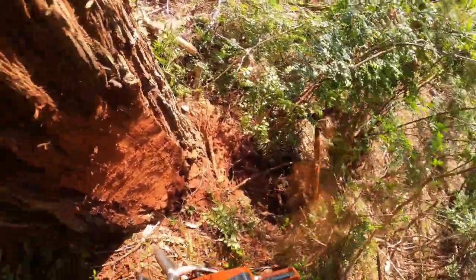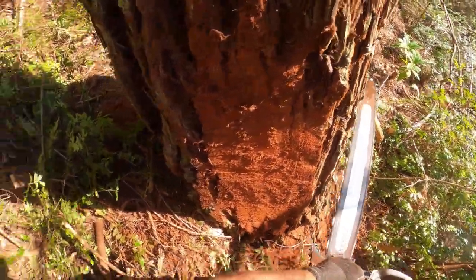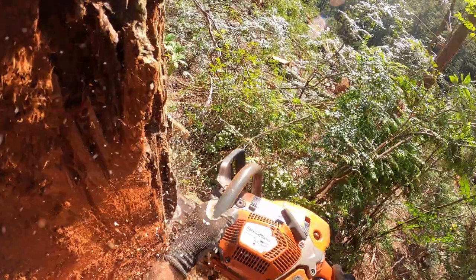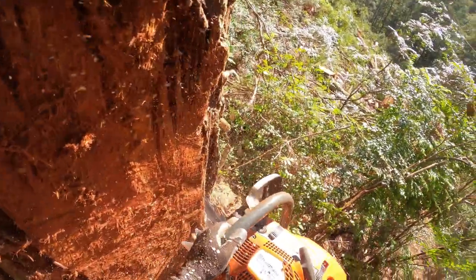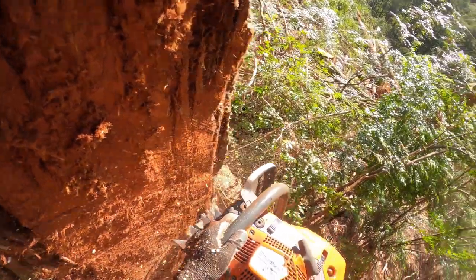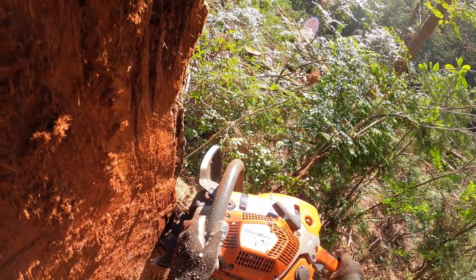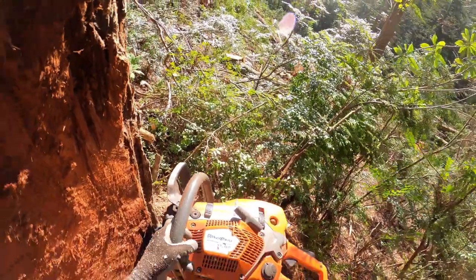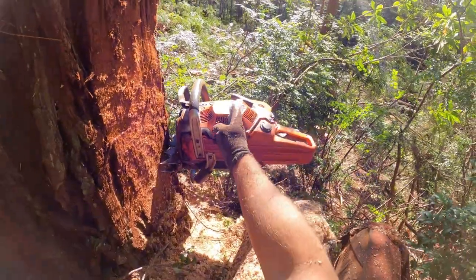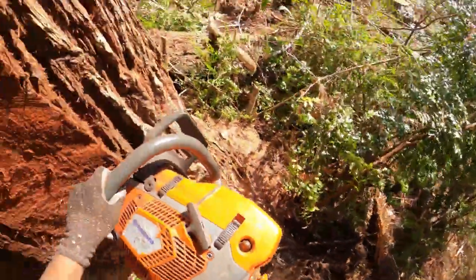Let's get started on the top cut. Sighted in — look down our sight right here. Get back a little bit. That tells us it's going to go right in there — that's about right. I'm going to pull it out.